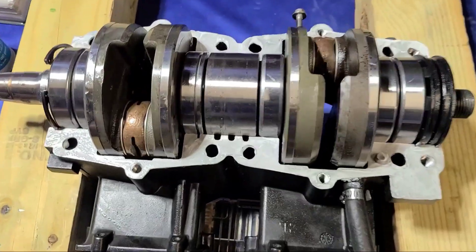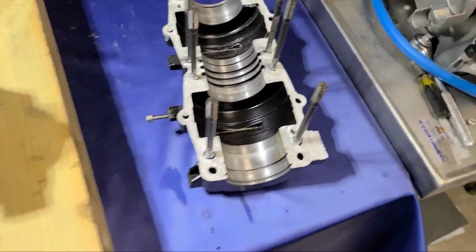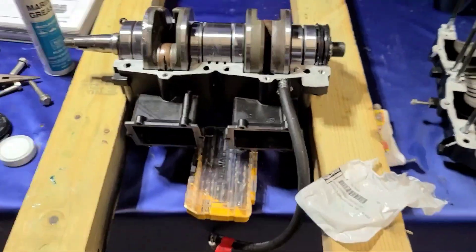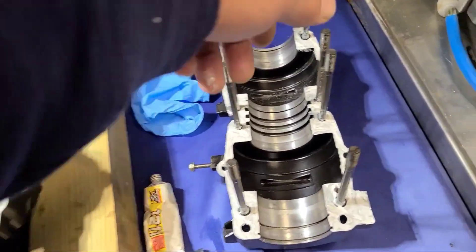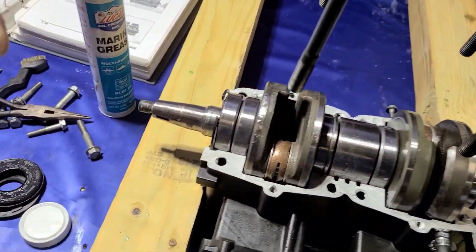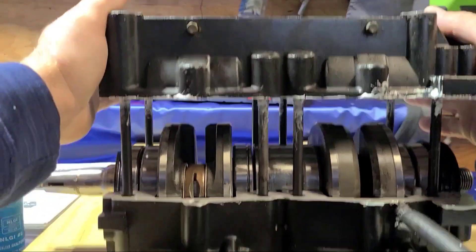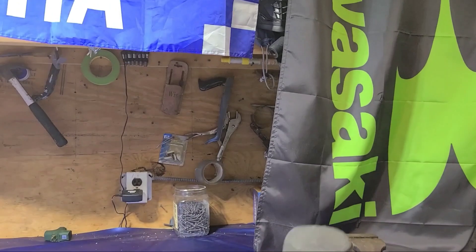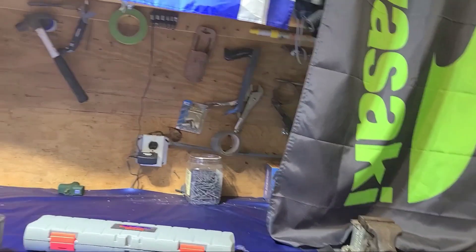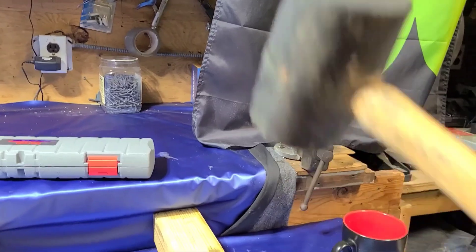Putting a thin bead, put the case sealer on both sides. I personally usually go a little too heavy with it — this time going a tad bit lighter. They show doing it the other way but I like this way. Then you can drop it right in and line the seals up. Everything looks all lined up.